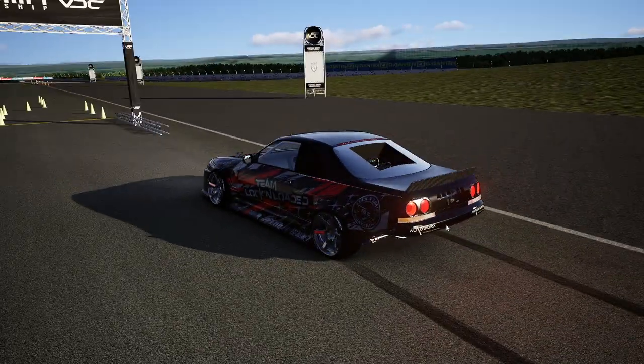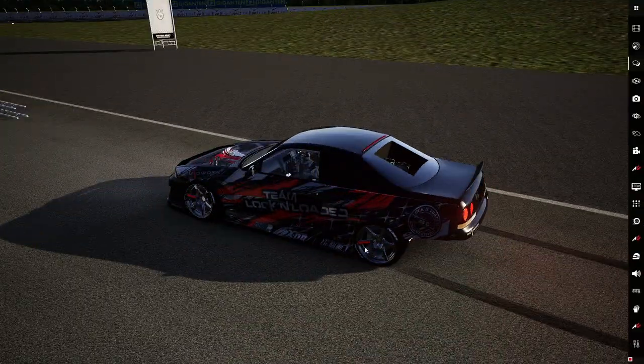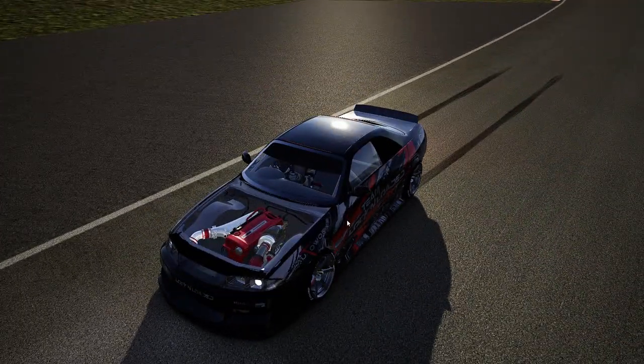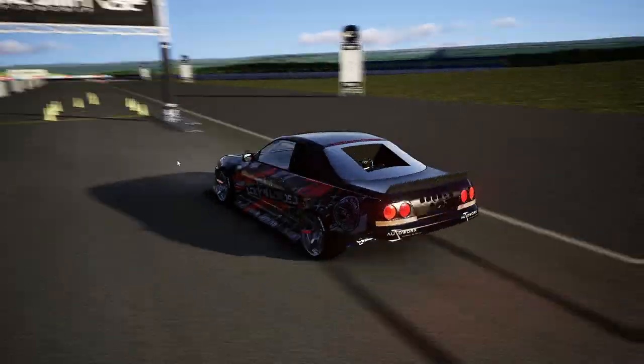We're going to drive it like this just because that looks sweet. I need to figure out how this man did that. This car is really aggressive, really loud.